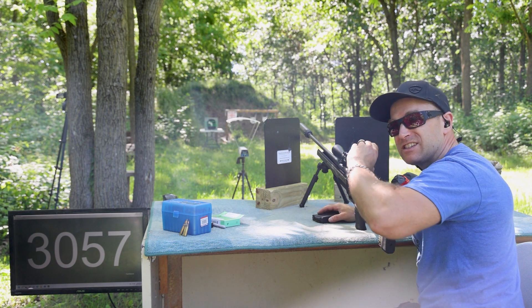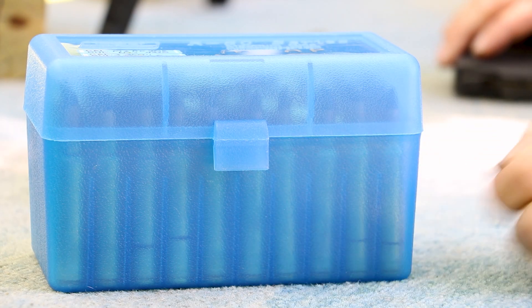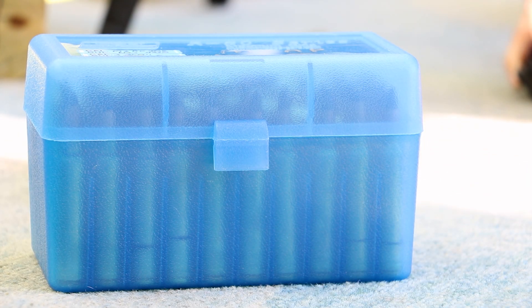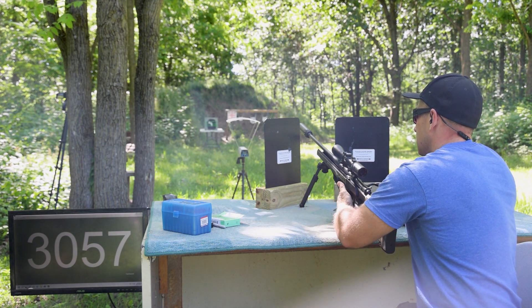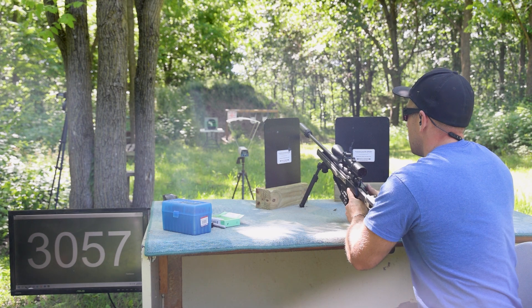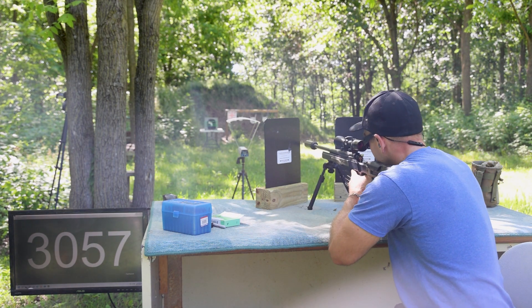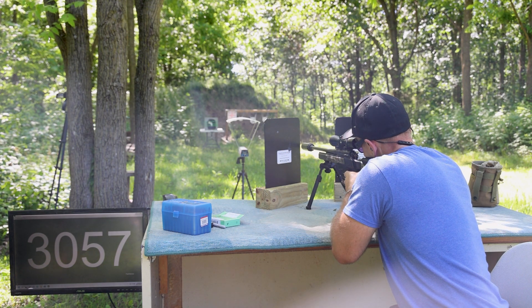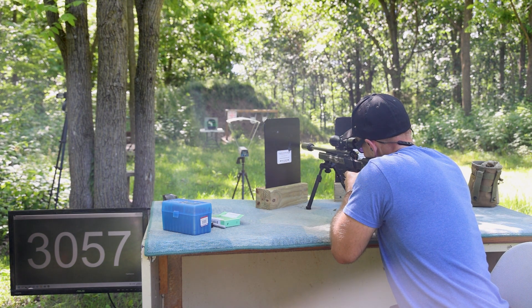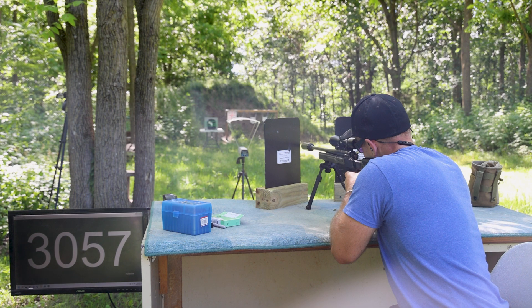We're going to finish out plate number two with three rounds of M855A1. There seems to be a good solid part of the plate left on the bottom, so we'll count our blessings and hope we have some good spots left on this plate. Got the TC Compass back out. This will be above the word 'drop test.'